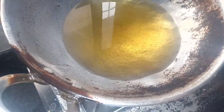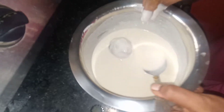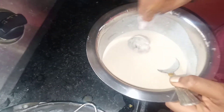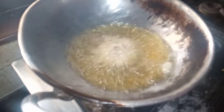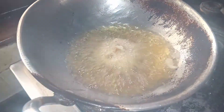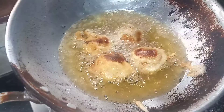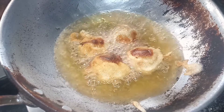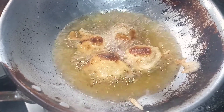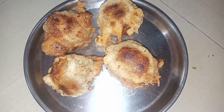We will put it in a small bowl. The main ingredient is in the pan. Let's take a look at the pan — we will put the pan on and you can see it in the back.